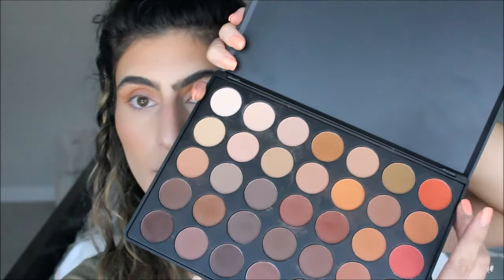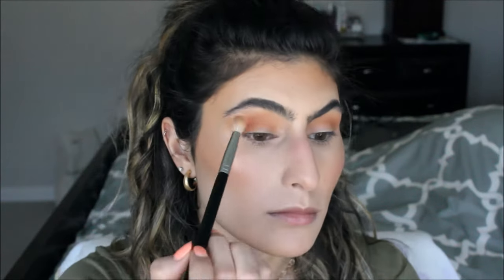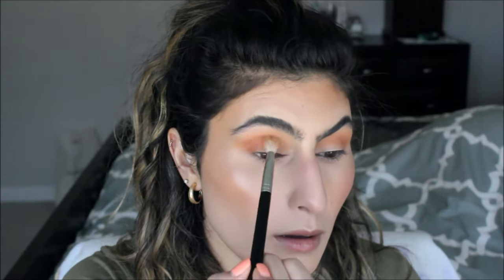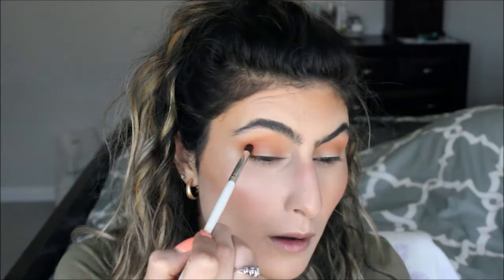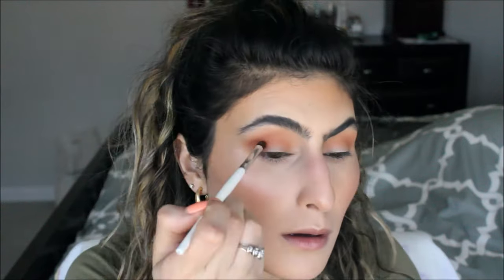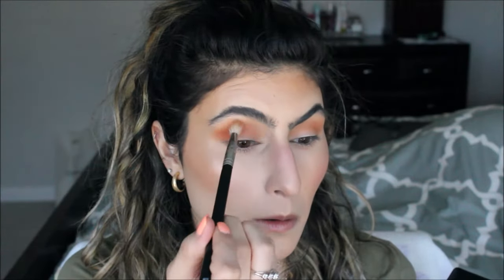I kind of want to add a pop of color, so I'm going to take this shade right here — it's kind of like an orange-red. I'm going to go back in with this orange shade and just blend everything out.